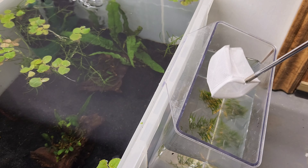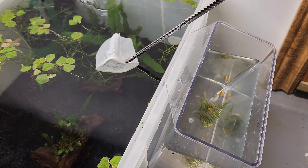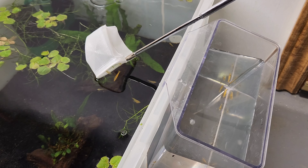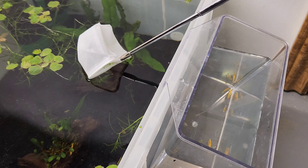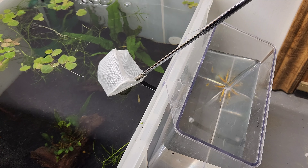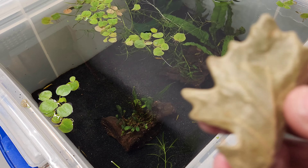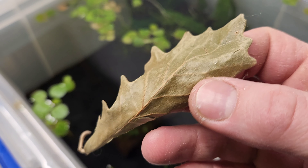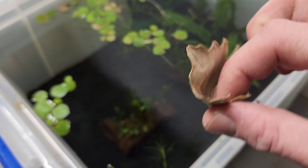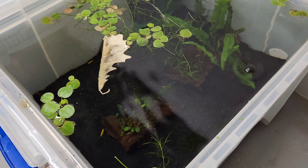With Neocaridina shrimp, you really should take your time and acclimate them slowly. I know a lot of people say they don't do this step, but I really like to drip acclimate my shrimp — I feel like it's just in your best interest and in their best interest. Now that we have them all acclimated, we're going to scoop them out with a net and put them in our new breeding pond. You want to try to never put water from another aquarium or a store into your tank, because you don't know where that water came from, how clean it is, diseases, all that. So do your best to just scoop out the fish and shrimp that you buy from your local stores.